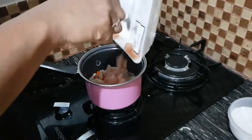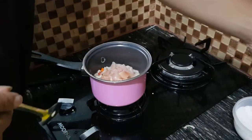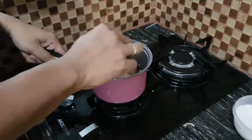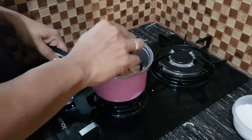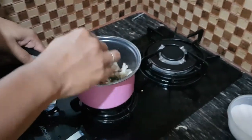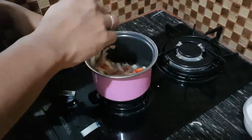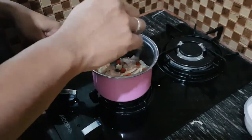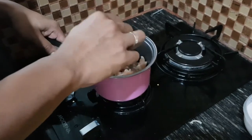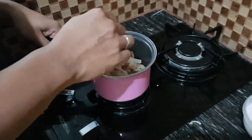We are adding chicken now because it needs more time to cook. If you don't cook chicken thoroughly, you will get salmonella. That's right — you can eat beef or meat raw, but not chicken. Chicken needs to cook perfectly because the risk of salmonella is really high. So make sure that everything is cooked.